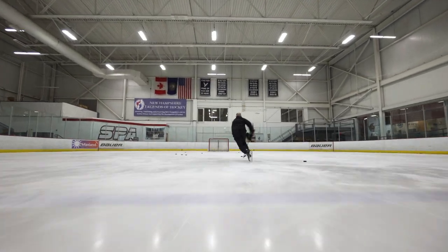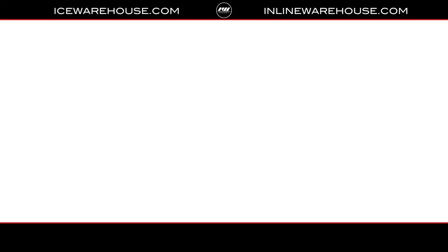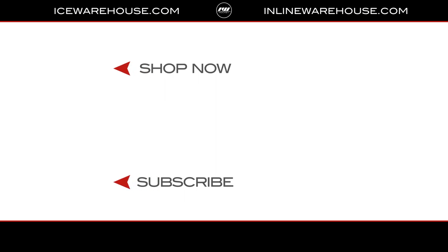Evan, thank you so much for walking us through everything you need to know about Pro Sharp profiling and how to take your game to the next level. For those at home who want to check out more Bauer skates or more information on our profiling services, make sure you head over to IceWarehouse.com.